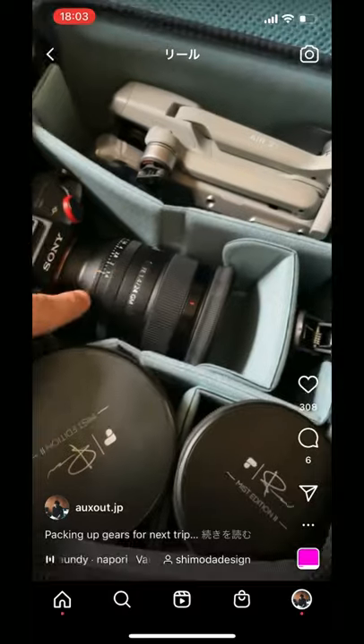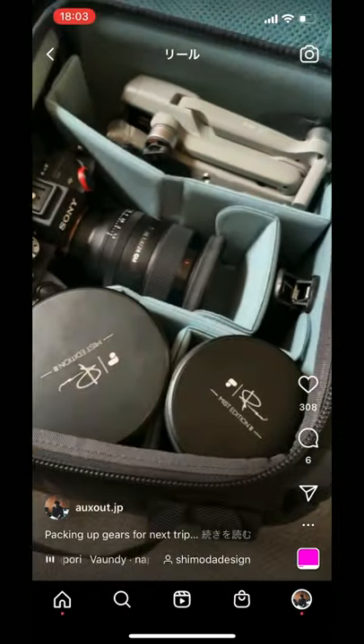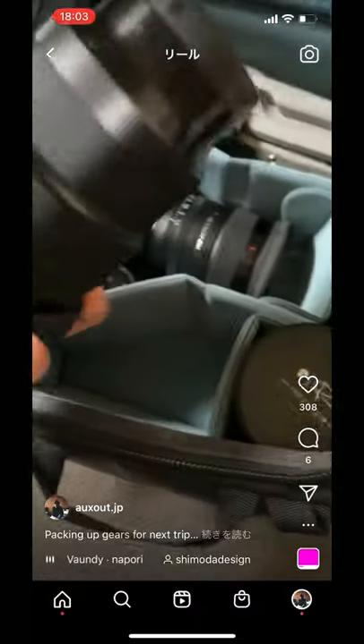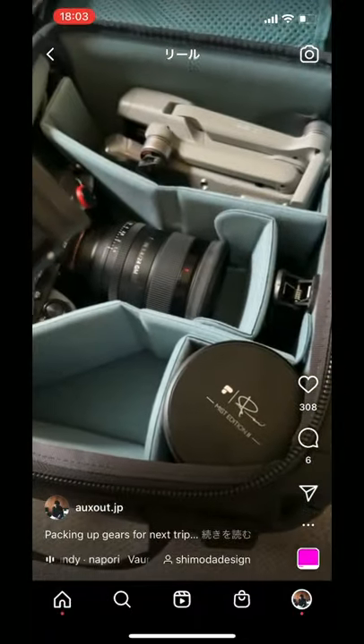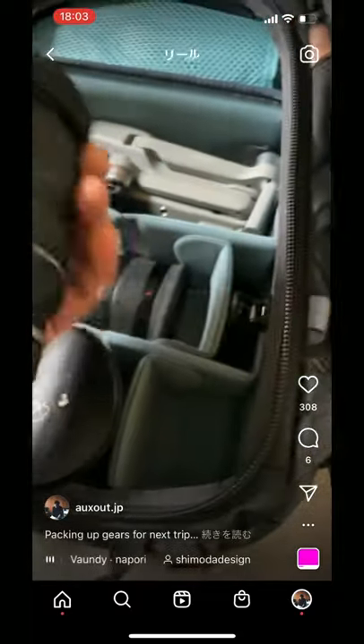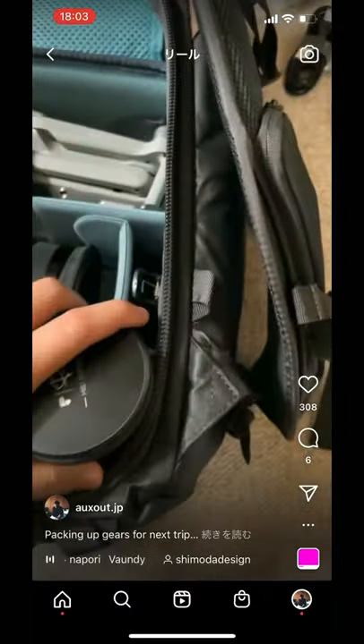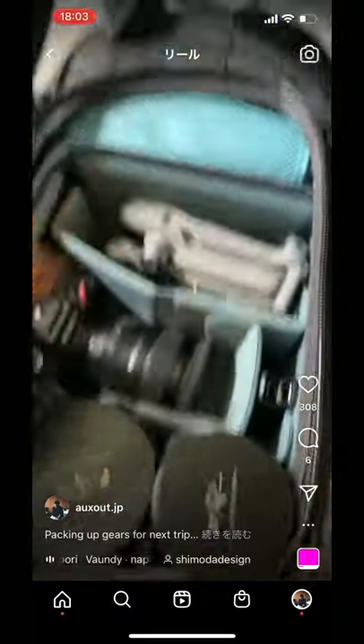This trip I'm going to take my Sony 24 GM, this is the Sigma 85 f1.4, and the Tamron 70-28. Yeah, three lenses and one drone.